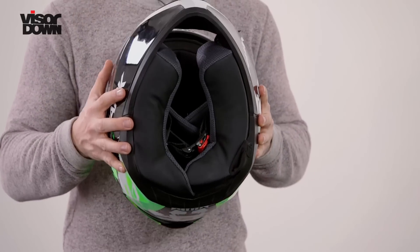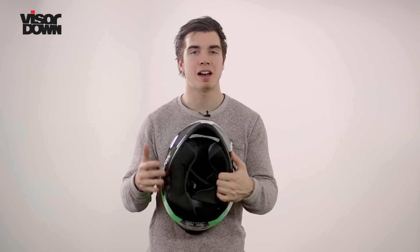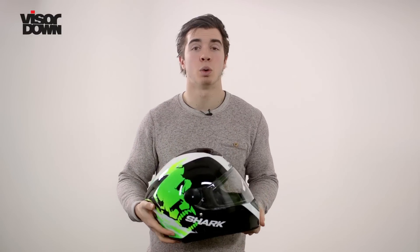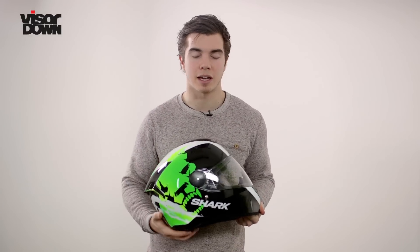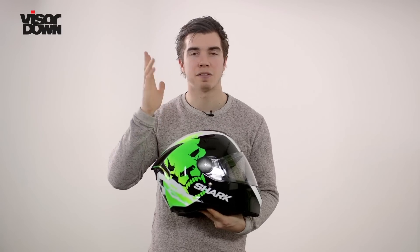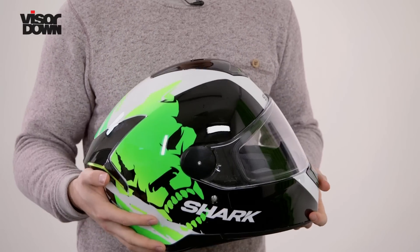Flip the helmet upside down and you'll see the power button, which can be used to cycle through the different lighting modes, so you can have the lights on solidly, flashing, or simply off if you don't like them or don't need them on because it's a bright sunny day. The power button's been placed in such a manner that you can tweak the settings with gloves on whilst you ride.